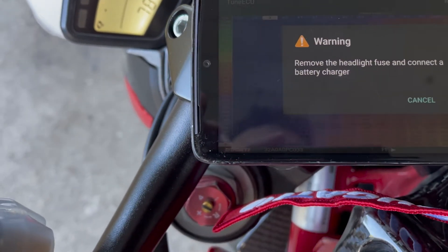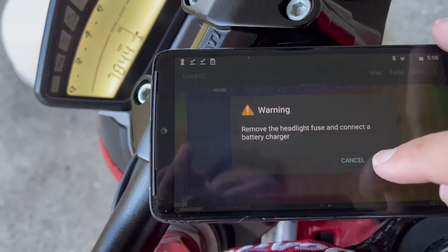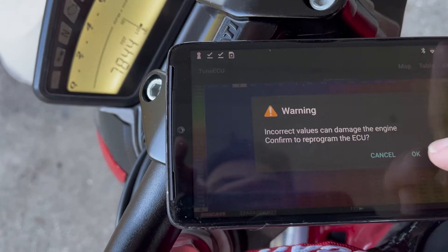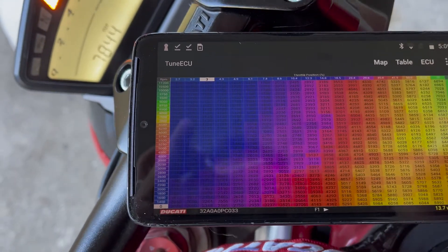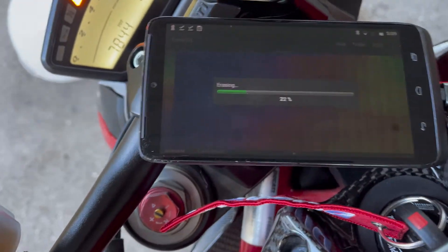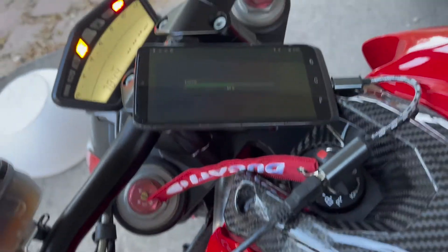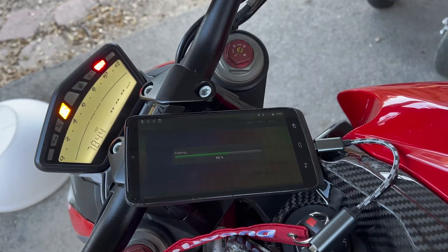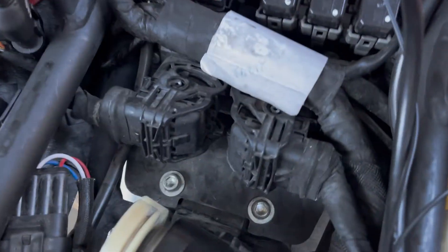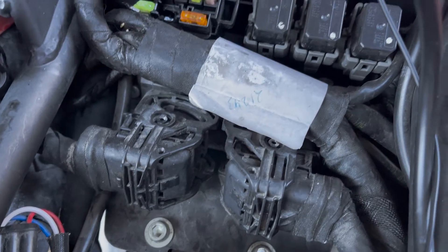Hit reprogram. Warning: remove headlight fuse. We already did that and we are on a tender. Hit OK. It's giving you some warnings that you could seriously mess up your bike. Now it's erasing the ECU. We are currently wiping the ECU and uploading the new map.